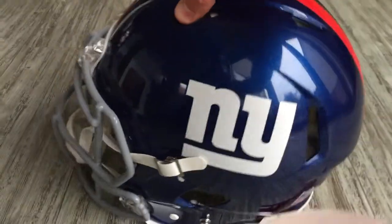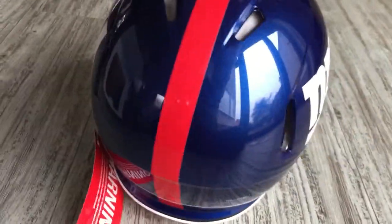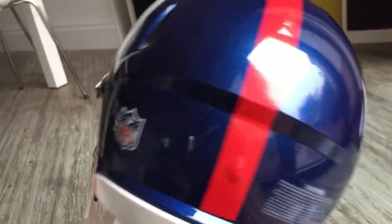It's got the warning labels on it as well all around, which just talk through the disclaimers from Riddell. It also has the clear version of that warning sticker on the back, as well as the NFL decal on the back.